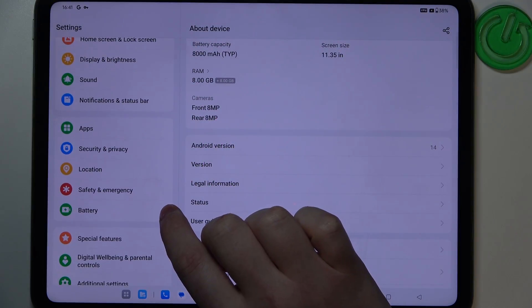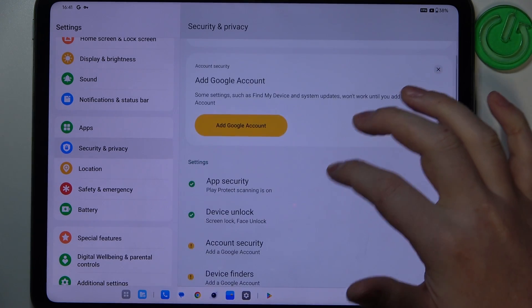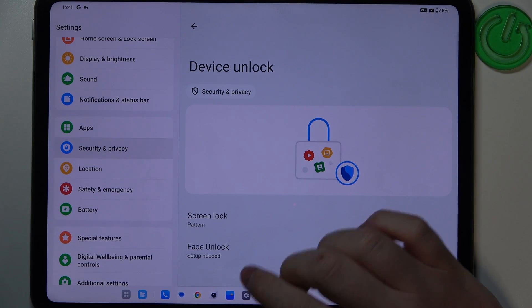To do this, first we'll need to open our security and privacy settings, then scroll down and look for device unlock. Inside we have two different options: there's a face unlock and screen lock, but no fingerprint scanner on this device.